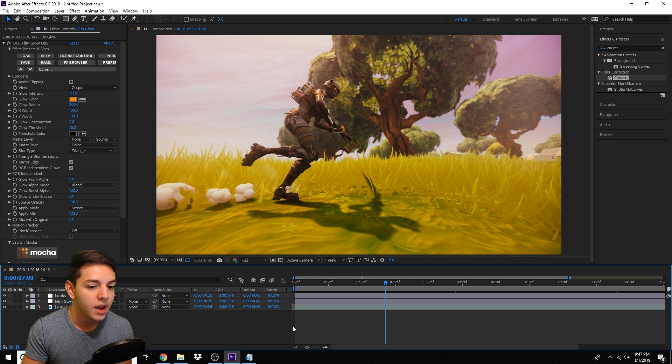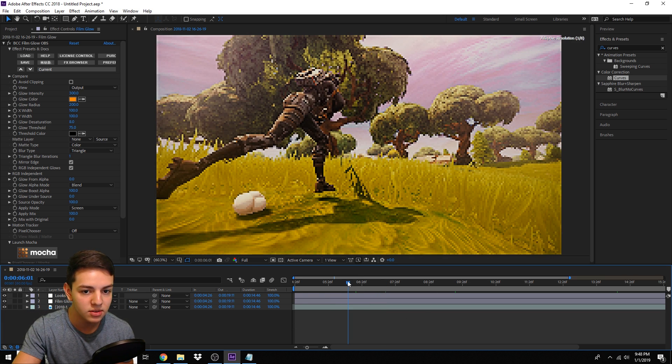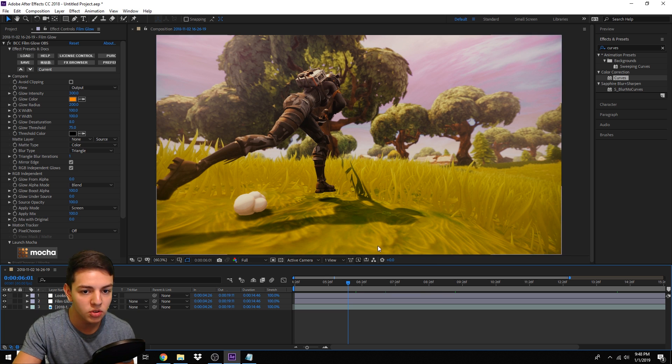Thank you guys so much for the support. In celebration of that, I'm going to be making a super popular tutorial you've all been wanting: a color correction tutorial. You can see in the screen right now I've got a color correction going — this is the one we're making today. It's going to look super smooth, a really nice warm color correction. I'll try to break down everything I'm applying. Disclaimer: if you're new to After Effects it will be hard to follow.